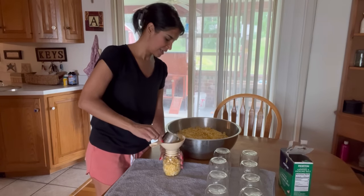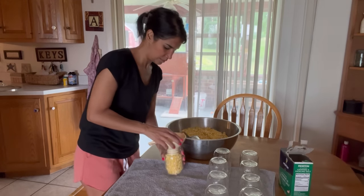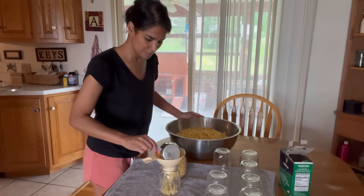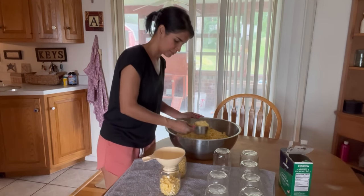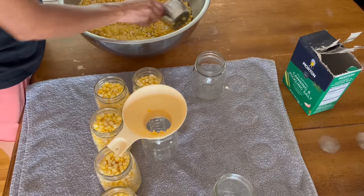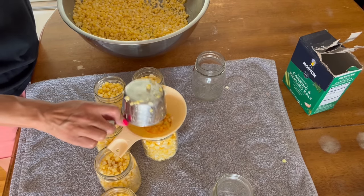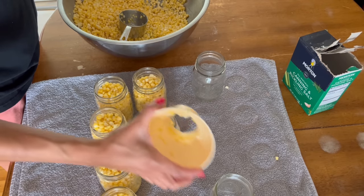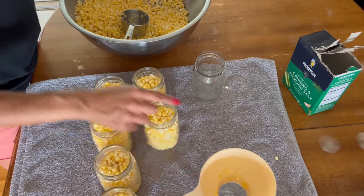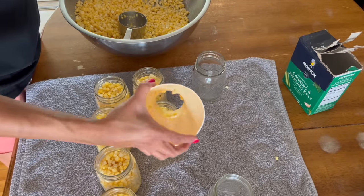I'm going to start packing the corn into my pint jars, leaving about an inch of head space. I'm noticing that two full cups of corn, shaken down a little bit, gives me just a bit more than one inch of head space. I'll add a little more corn, and when we add the water we can adjust the head space from there too.